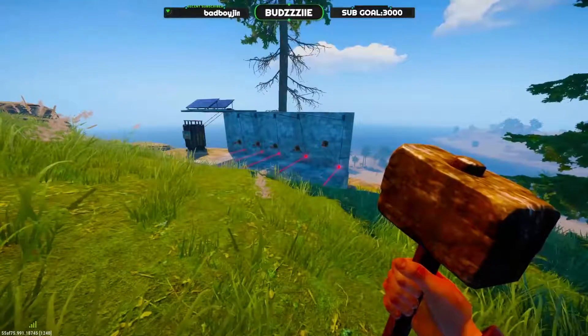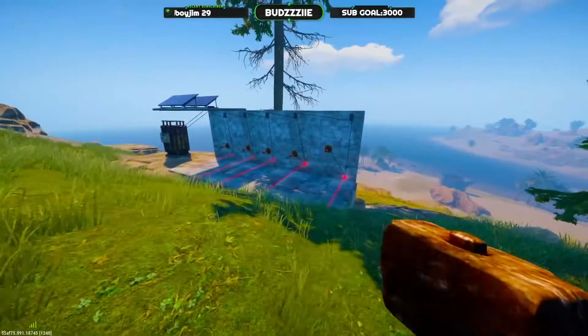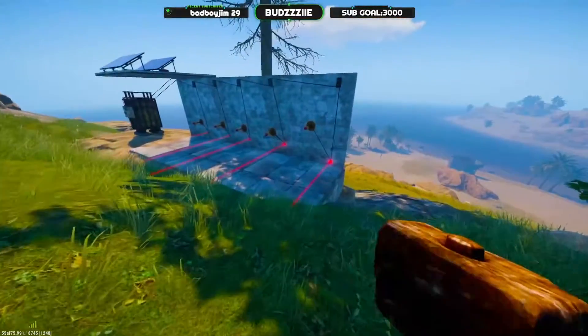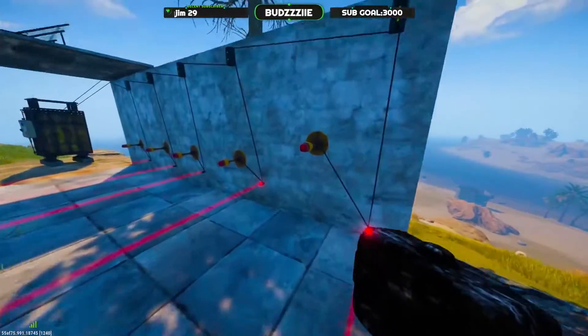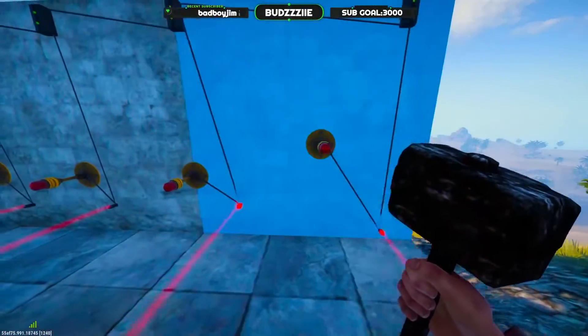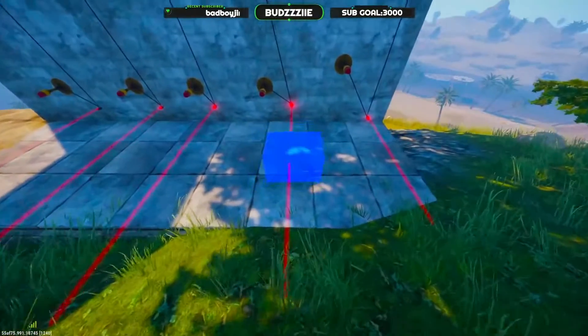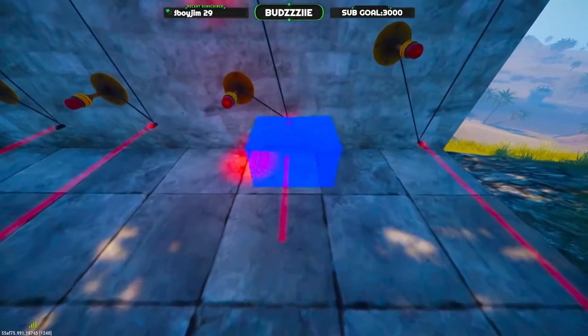I'm going to be showing you exactly how to make your lasers go invisible so that people can't see them when entering a track base or something like that. As you can see, I've got basics set up here — when the laser's triggered, the light lights up.